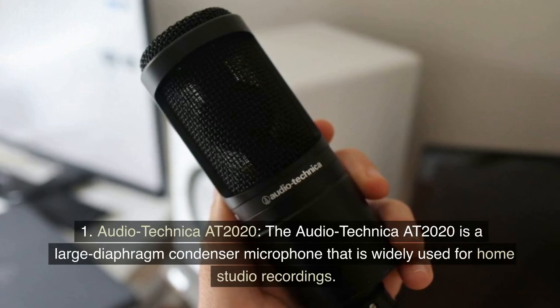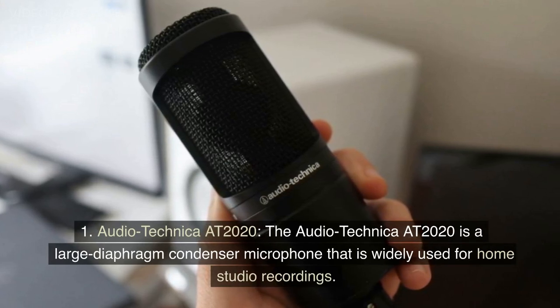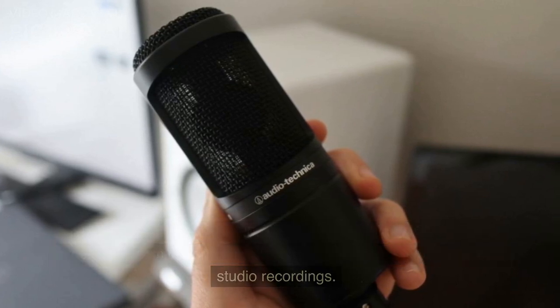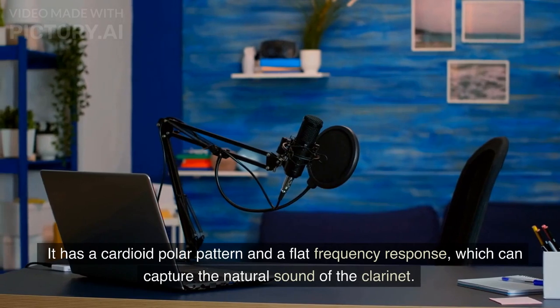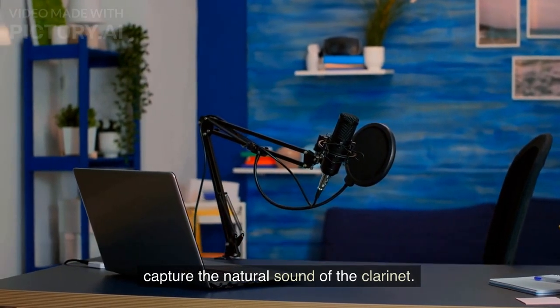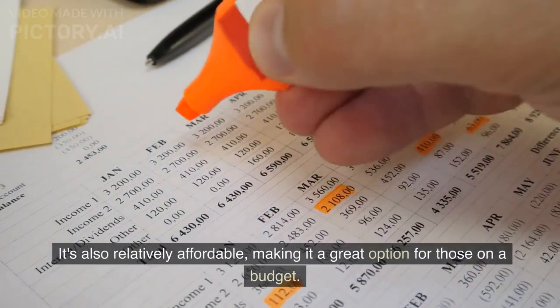Audio-Technica AT2020. The Audio-Technica AT2020 is a large diaphragm condenser microphone that is widely used for home studio recordings. It has a cardioid polar pattern and a flat frequency response, which can capture the natural sound of the clarinet. It's also relatively affordable, making it a great option for those on a budget.